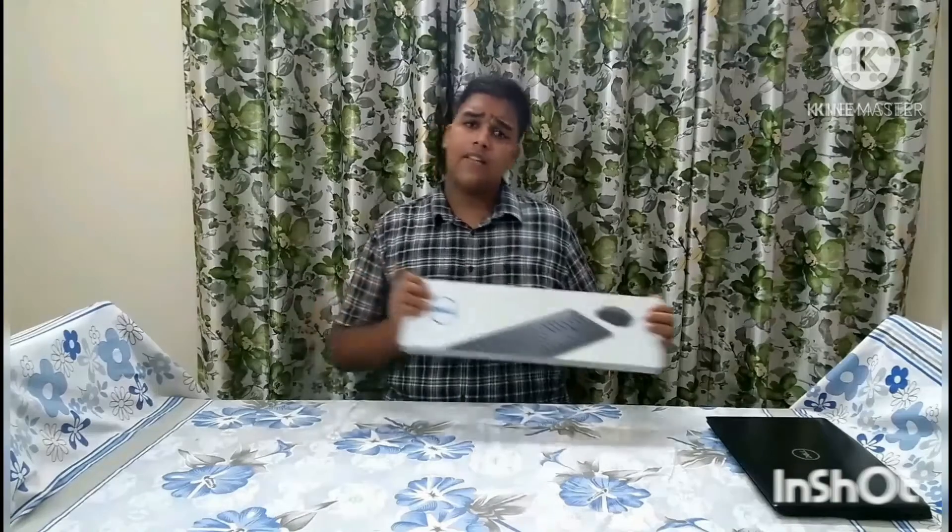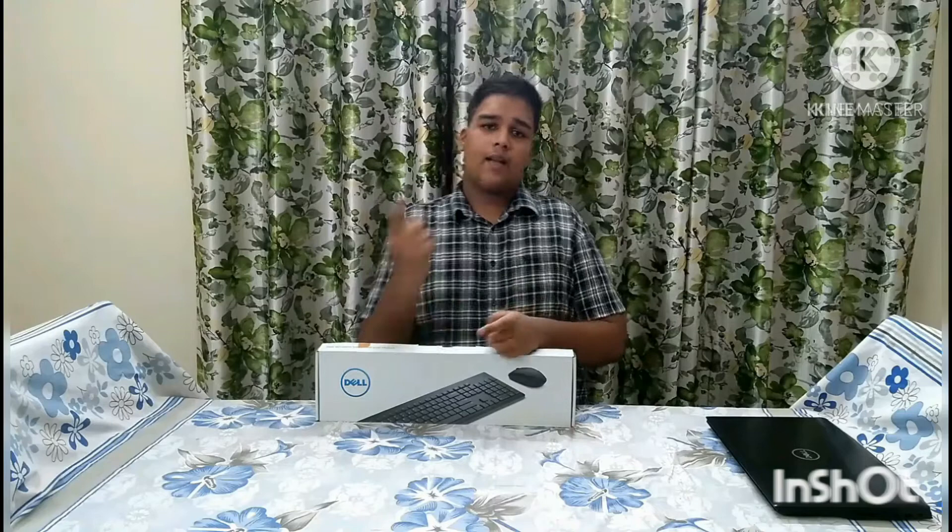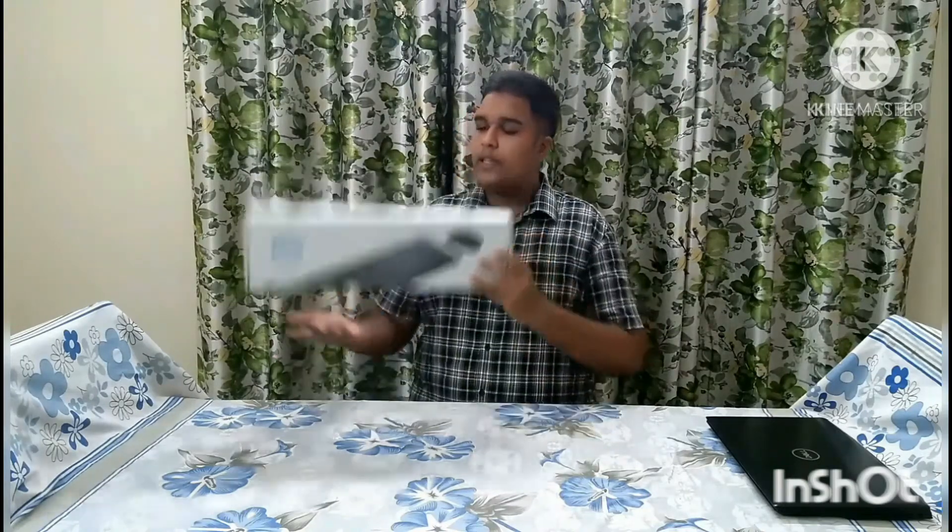Hello guys, welcome to this video and welcome to the unboxing of our product. You can watch this video on G5. If you watch the video, you can support this video. So, what is the product?